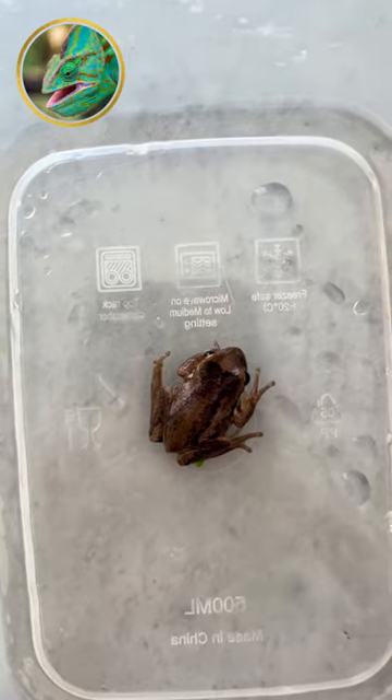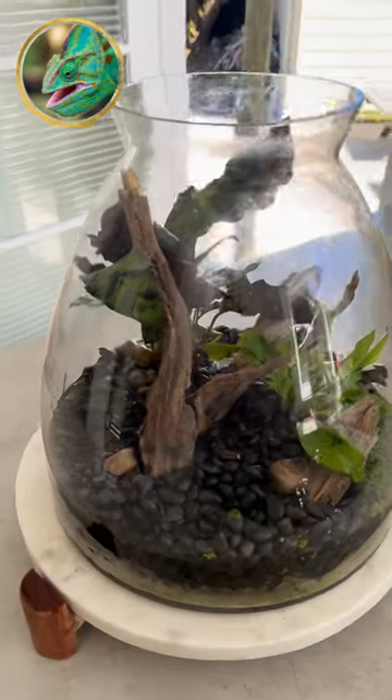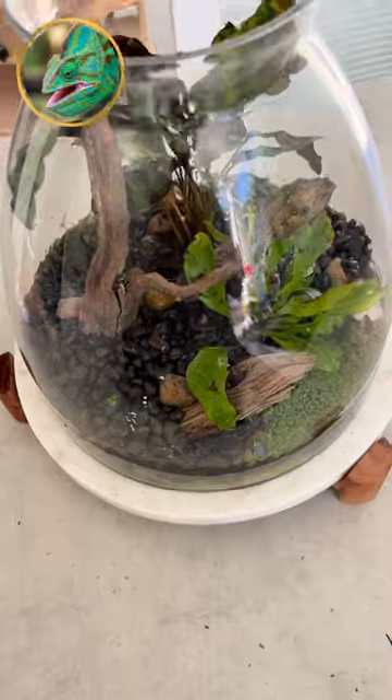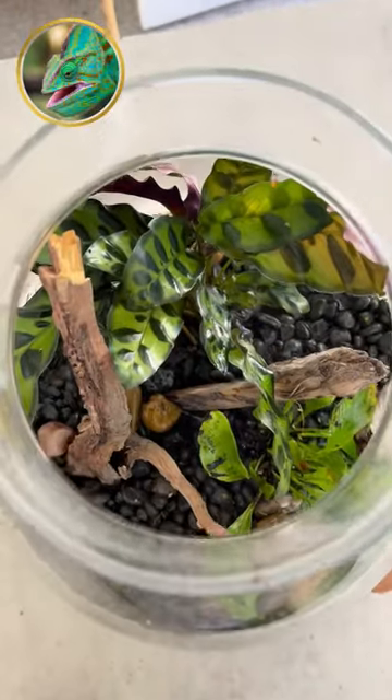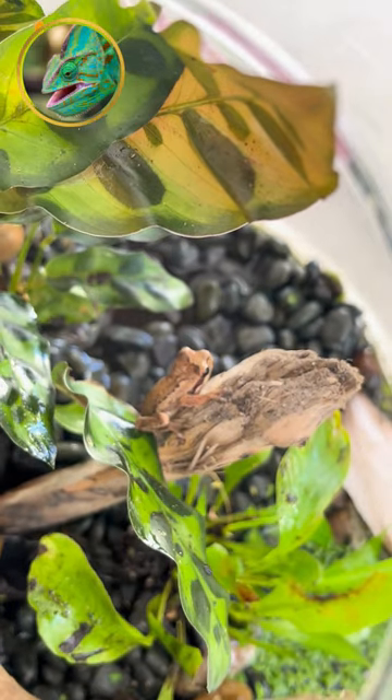First, you got to get Frederick out of the terrarium. Then I'll start removing all the dead vegetation, anything that's rotting, anything that's dirty. I do like keeping the swamp feel because in the wild tree frogs and leaf frogs do like to be in swampy areas, so I don't do a full clean. I do like to keep the water still a bit swampy, but as you can see I got rid of all the old vegetation, anything rotting, sprucing it up.